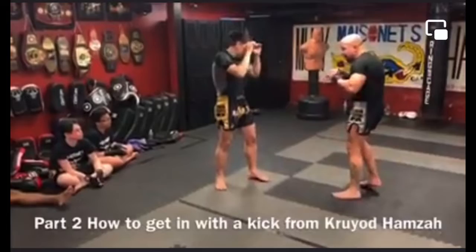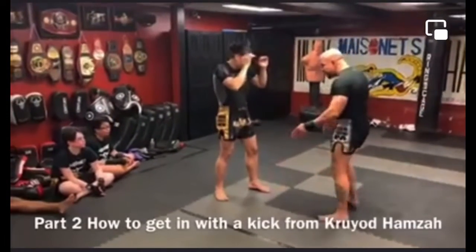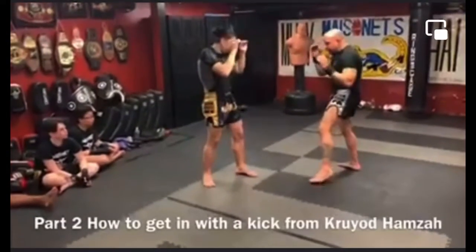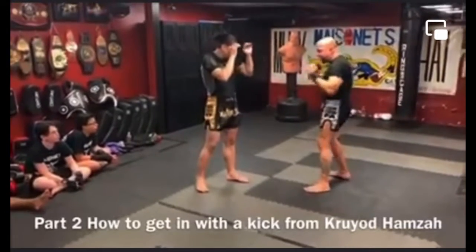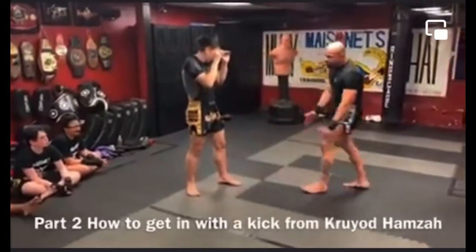So when I move back, I'm here like I was doing before for the inner thigh. Now I step over and I'm here. Every time we're moving, I'm thinking about keeping my leg on the outside — one leg trapping his front leg.